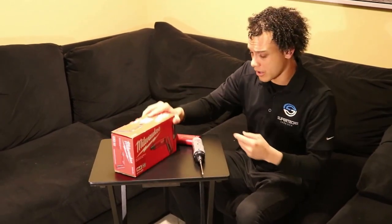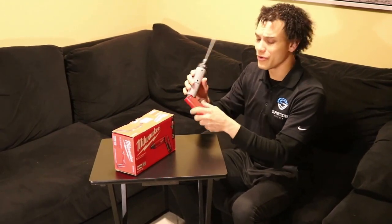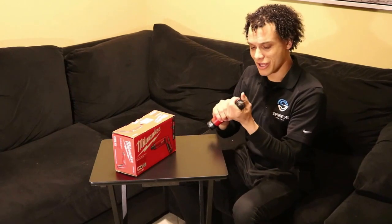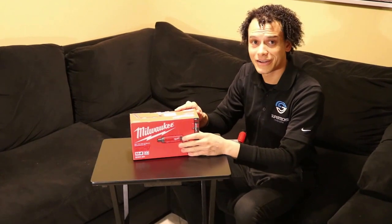Hey, what's going on guys, this is Brian with Super Tech Services. Today I got the new Milwaukee M4 drill, we're going to be unboxing this and trying it out. First I want to talk to you guys about the drill I had for five years — my baby, the old Milwaukee, the original. This one got me through a lot of tough times, but it's time to retire it today and upgrade to the new M4.